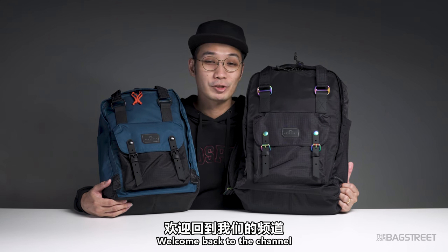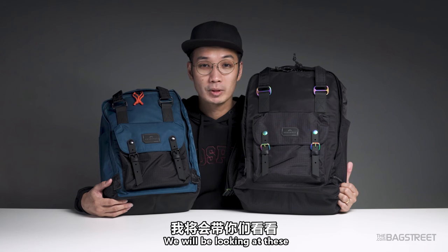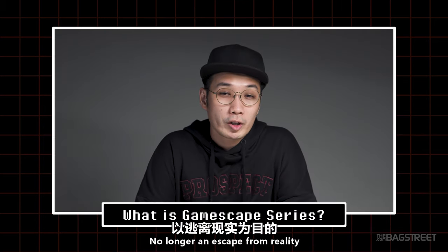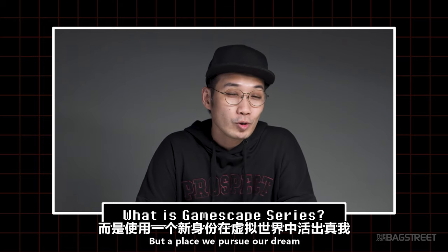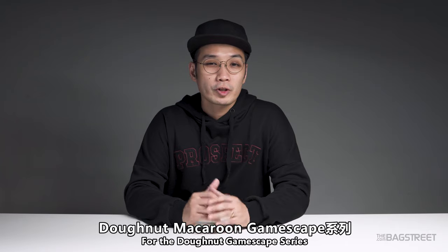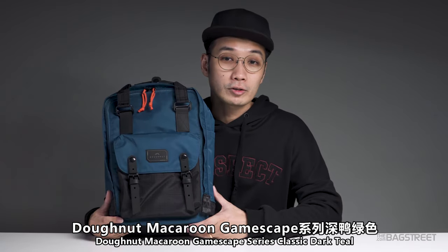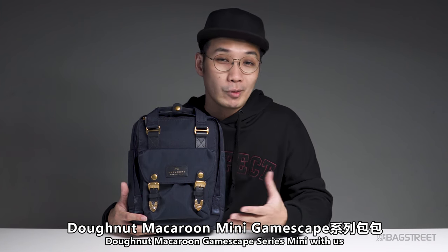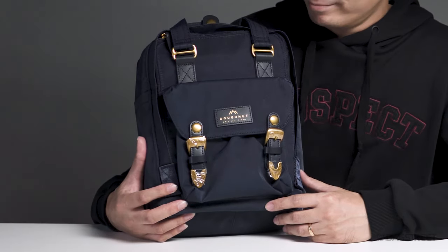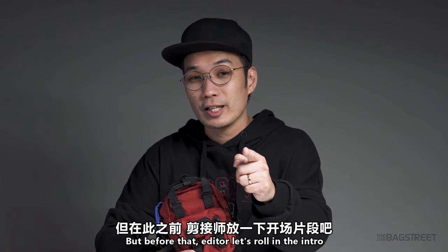Hello, welcome back to the channel — this is where we talk about bags, do bag reviews, give tips related to bags, and all other good stuff. Today we'll be looking at the Donut Gamescape series. The world of video games is no longer an escape from reality but a place we pursue our dreams. I'm not a gamer myself but I do play CSGO occasionally. Each Gamescape has five different colors, but today I'll feature the Donut Macaron Large Black, Donut Macaron Classic Dark Teal, and we also have the Donut Gamescape Tiny Blood Orange.